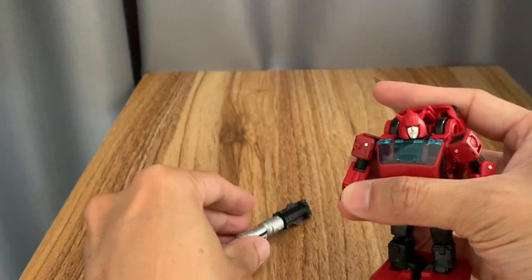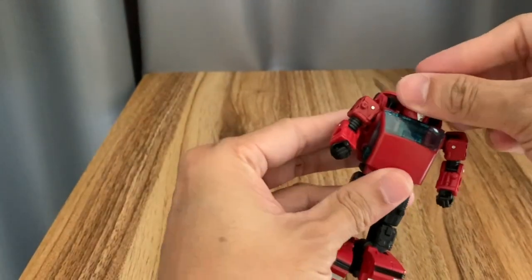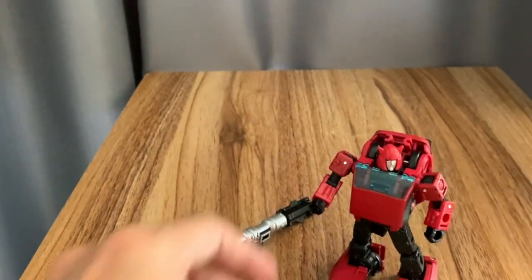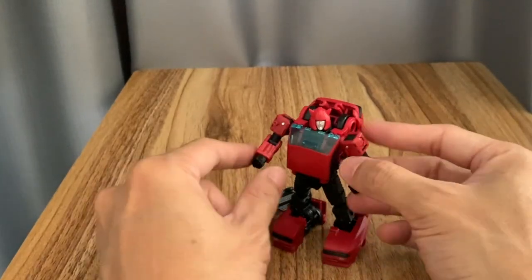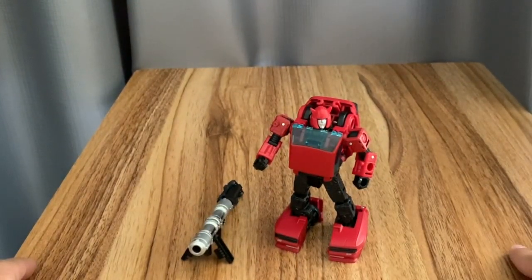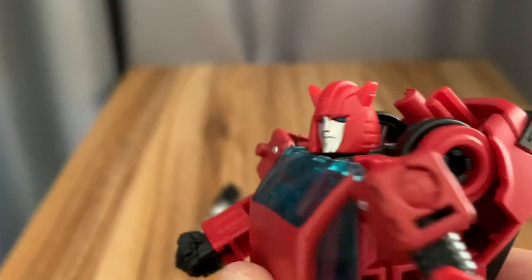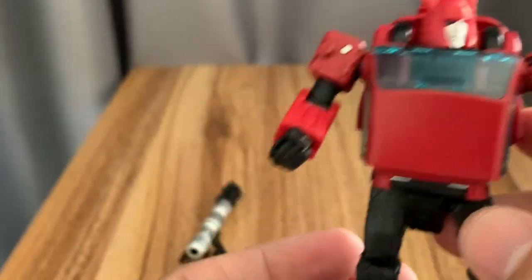Checking the articulation — everything's on a ball joint, pretty well built. Even the head turns, and the knees and ankles move. He also has his own bazooka and comes with accessories that you can form into other parts of the alt mode, like water skis and small guns.